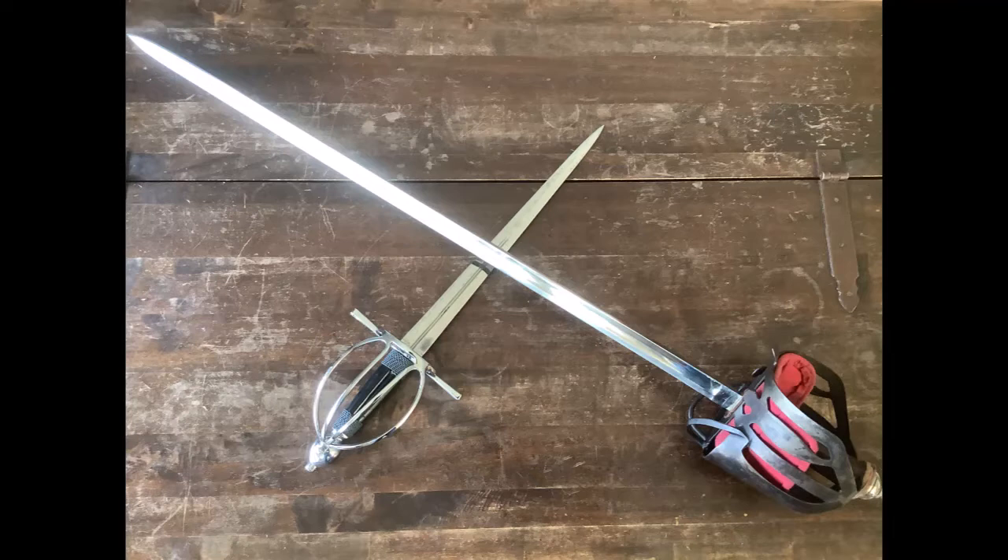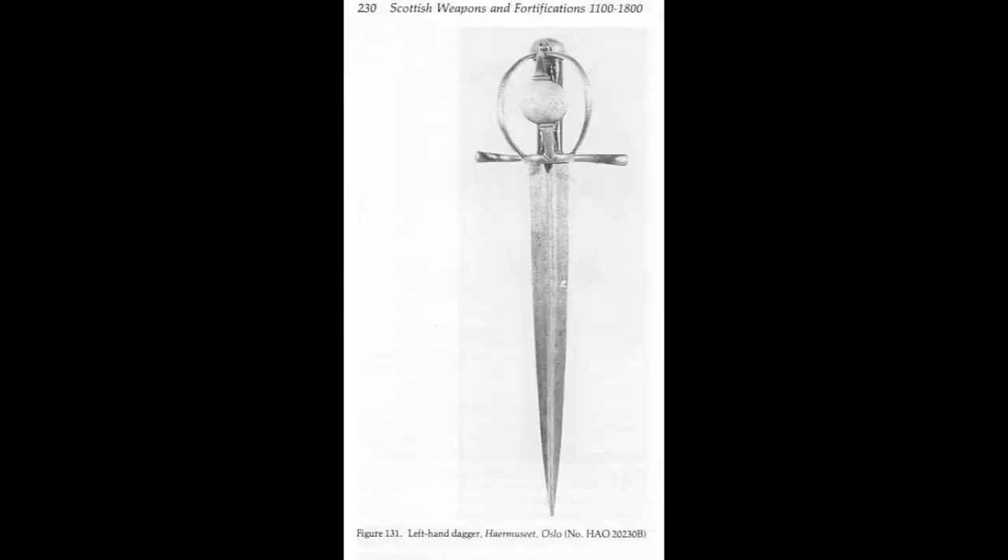The name alehouse dagger became quite popular in the HEMA community since the excellent article by Paul Wagner on this topic. I will post a link to this article in the video description below, so there you can find a lot of information and source quotes.